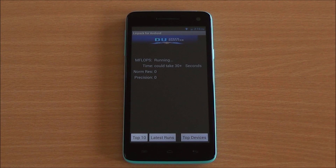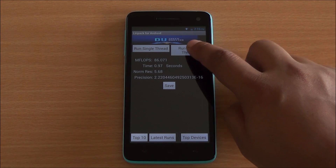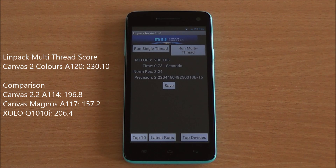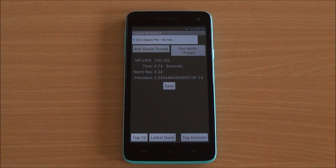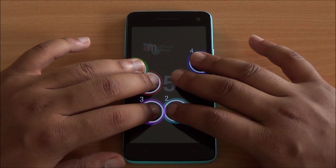Now we are running the Linpack single-thread test, which gave us a score of 86.07. We then ran the multi-thread test and got a score of 230.10. These are among the highest scores for this chipset, higher than both the Canvas 2.2 as well as the Zolo Q1010i.